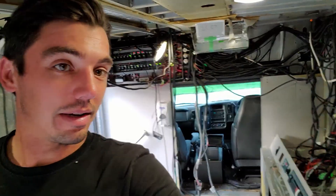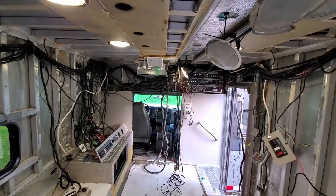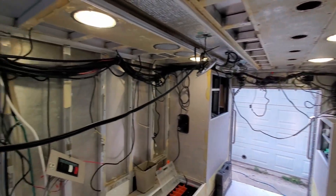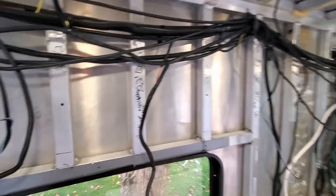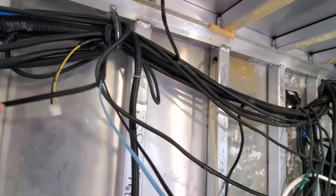Started electrical and things are getting kind of crazy in here. I've just got all the drops unzip tied and there is just wires everywhere — every little crack they got a wire jammed into. So I think the first thing I'm going to do is pull all the wire loom off.